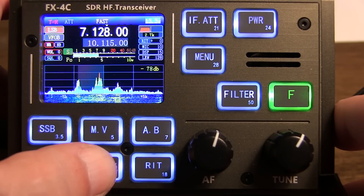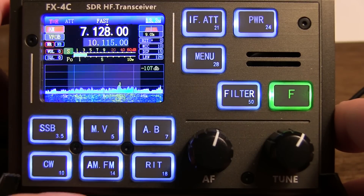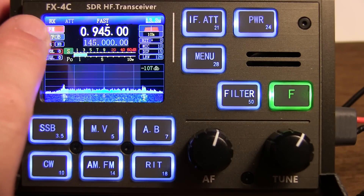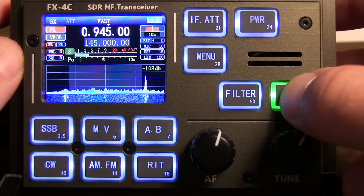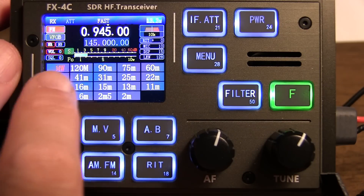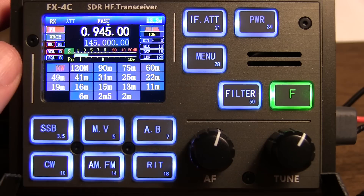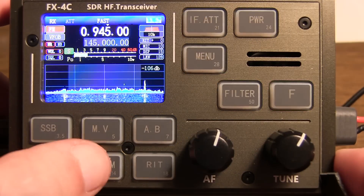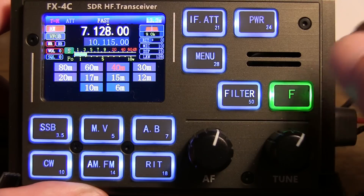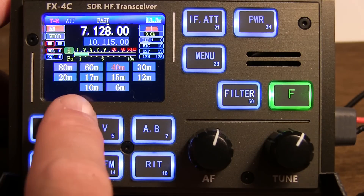If you touch and hold the AM/FM button, you'll switch between FM and AM receive modes. If I push and hold the AM/FM button down, it switches to receive-only mode — you see it says RX up here. And now when you go to the band selections, you see you have more bands: down from medium wave (broadcast AM) all the way up through many of the shortwave receiving bands, including all the way up to 2-meter FM. Touching and holding the AM/FM button again switches back into transceive mode, where the bands that show up on the band select are only the HF amateur radio bands — well, HF plus 6 meters.